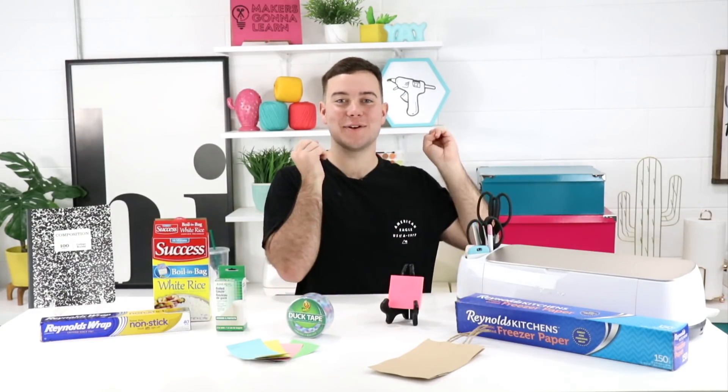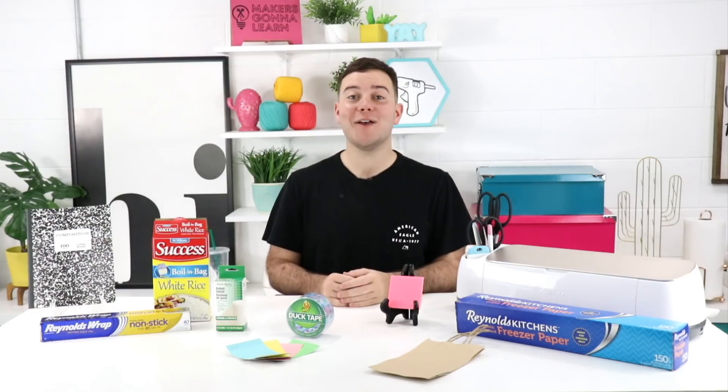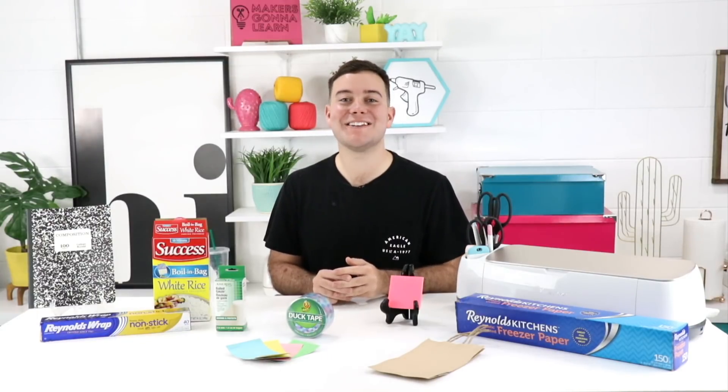Hey everyone, Tanner Bell here, founder of MakersGonnaLearn.com, a digital die cutting community for people that absolutely adore their die cutting machine. Whether you have a Cricut, a Silhouette, or any other die cutting machine that works with PNG and SVG cut files, our membership site is right for you.